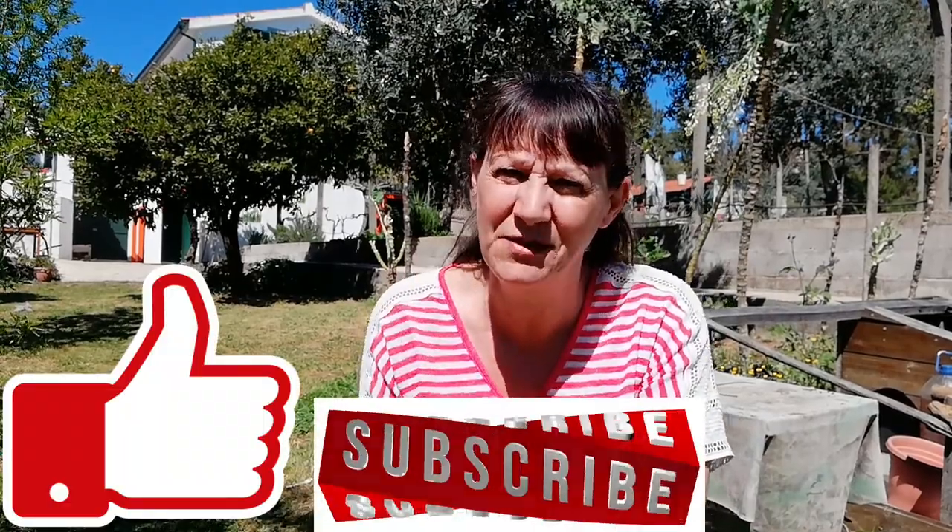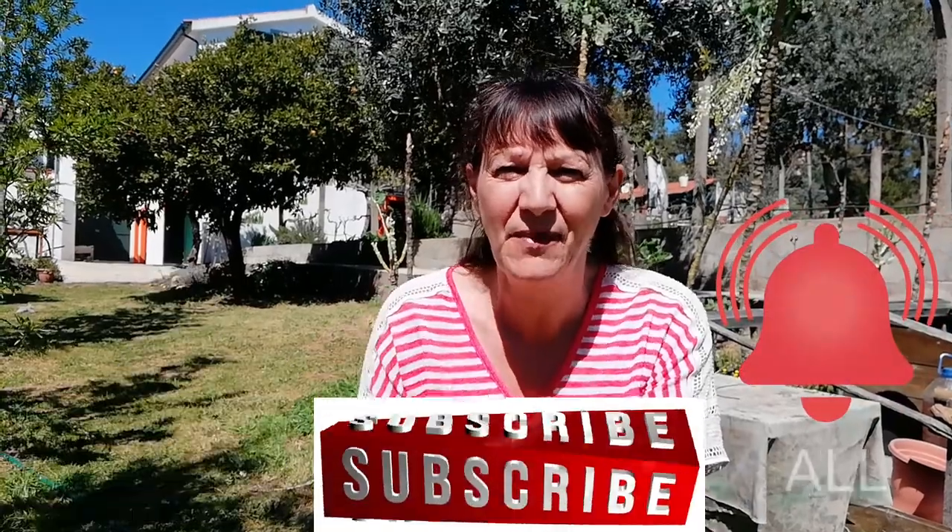Thanks for watching this video. If you enjoyed it please give me a thumbs up, hit the subscribe button and the notification bell and press all — then next time I put a video on you will get to see it first. Bye!